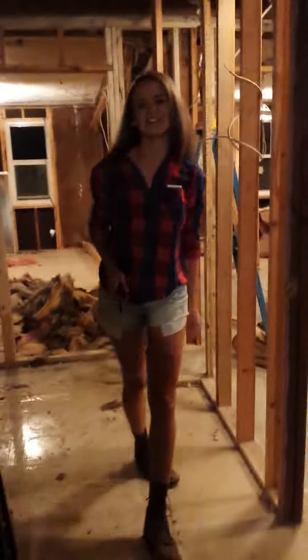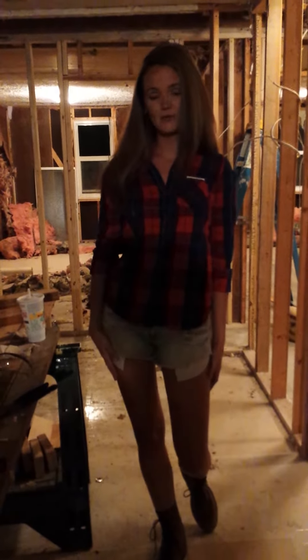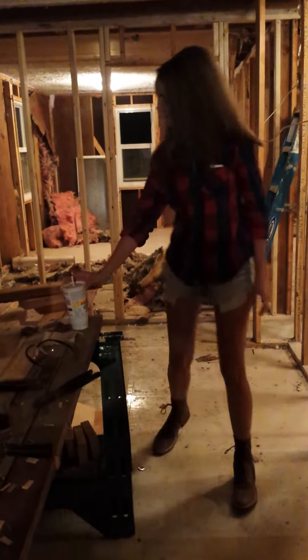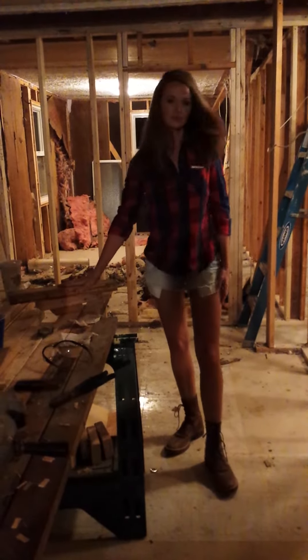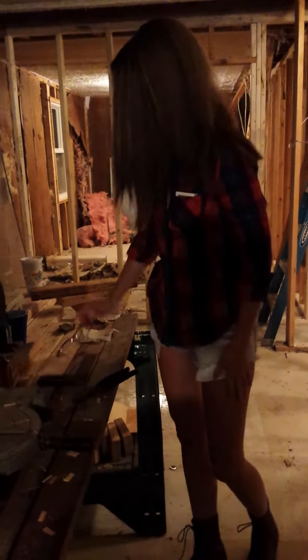Hey guys, it's Nikki here, just doing some things on the new house. Today I want to show you a video on how to frame out windows. As you can see here, I've gathered some wood, so we're going to start by taking our wood over to the saw and cutting it.